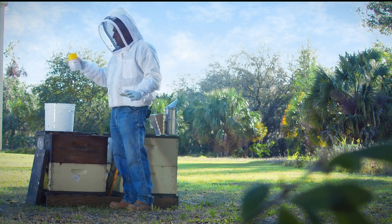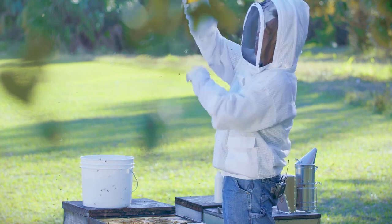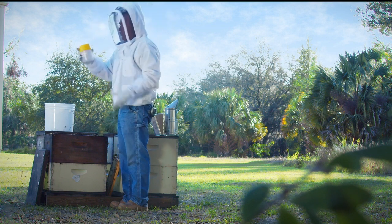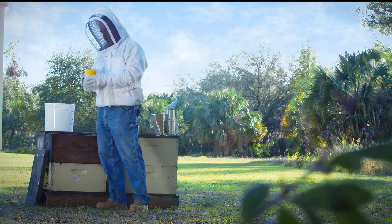And when we stop, the mites will come through the holes in the inner lining of the easy check and they'll go to the bottom. Looking at the bottom of this, I currently see one mite. So this hive seems to be pretty clean, but I'm going to continue to shake this for a while.